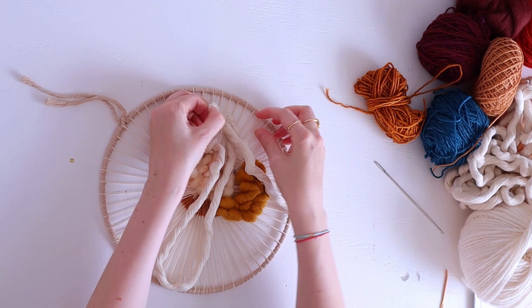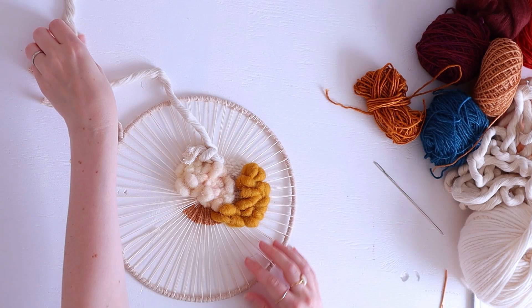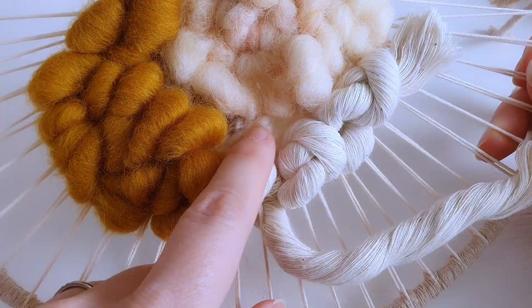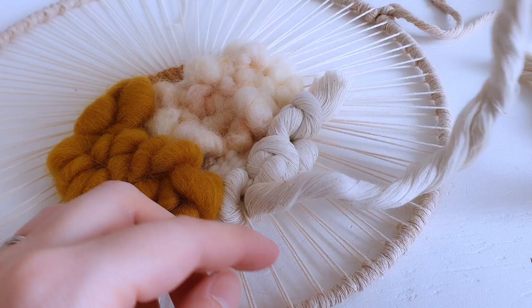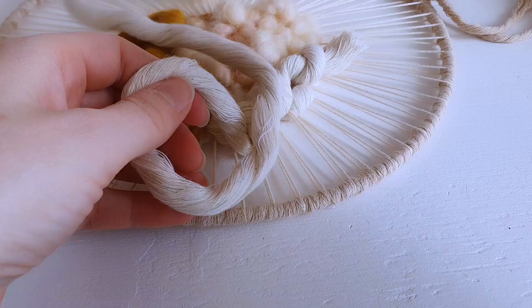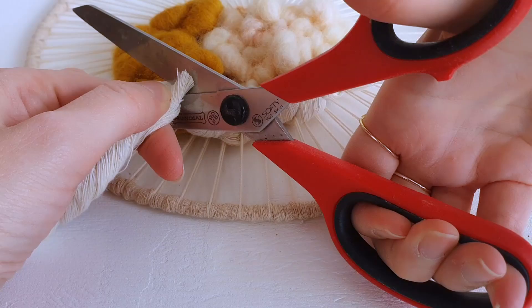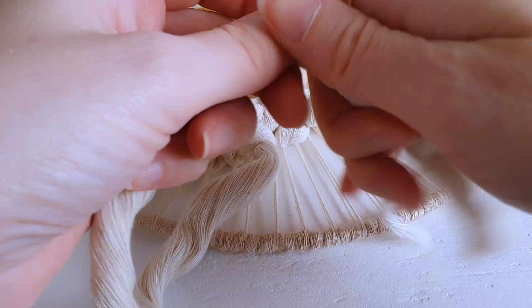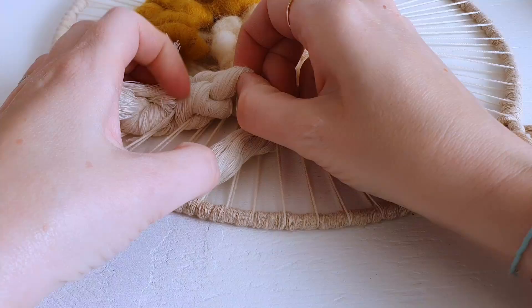This is one of my favorite materials to work with — this chunky cotton string. By just making knots, I create this gorgeous texture, and it contrasts nicely with the areas with finer yarns. Because it is so chunky, I'm going under and over two warp strings at a time. I also like to make knots and cut it off to create this fun look. The technique is basically making knots and going under and over warp strings to make sure it's attached to the weaving.